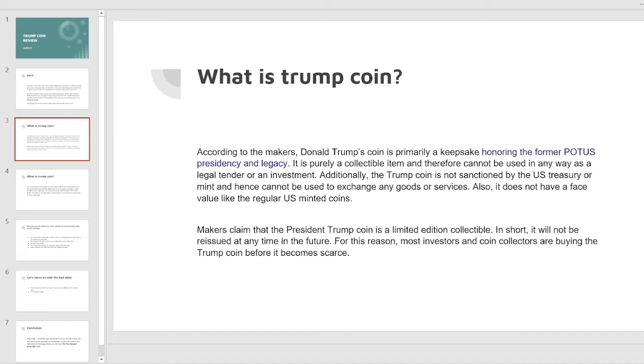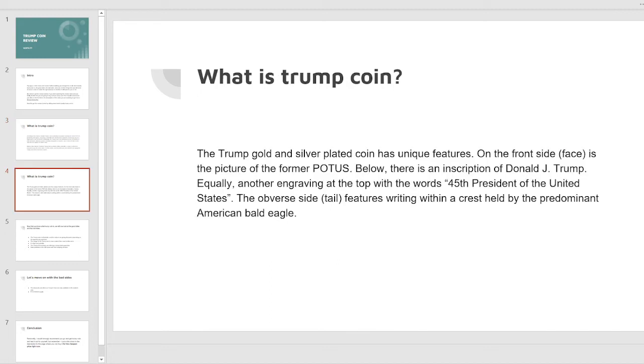It does not have a face value like regular US minted coins. Makers claim that the Trump coin is a limited edition collectible and will not be reissued at any time in the future. The Trump gold and silver plated coin has unique features: on the front face is the picture of the former POTUS, below is an inscription of Donald J. Trump, and an engraving at the top reads '45th President of the United States.' The reverse side features writing within a crest held by the predominant American bald eagle.